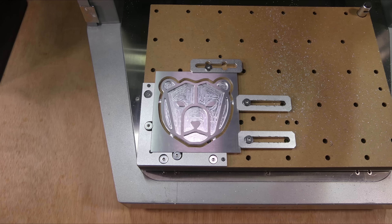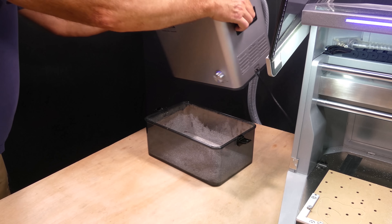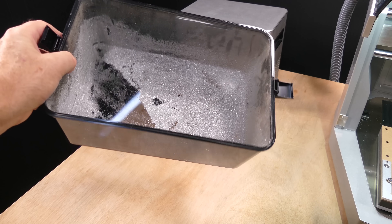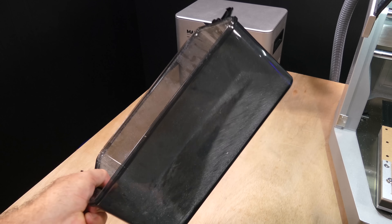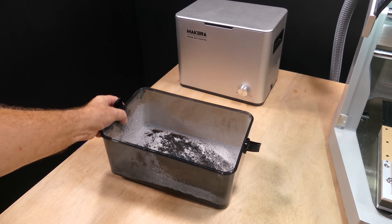That is the result. The tooling marks look like fur, so I might leave them. Let's have a look in the dustbin and see what it's collected. I think that's done a pretty good job. So in my opinion this is an excellent little dust collector and a great addition to the Carvera Air.